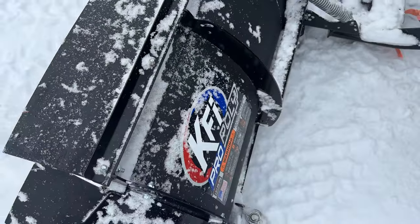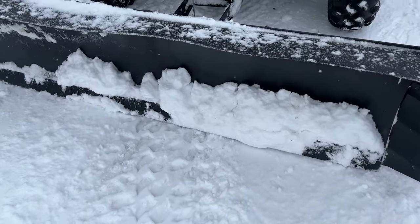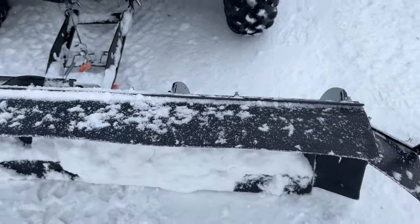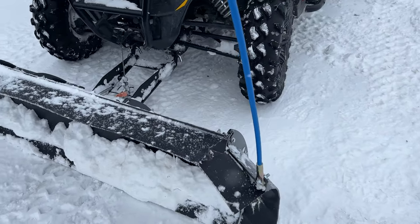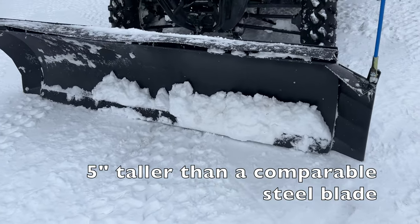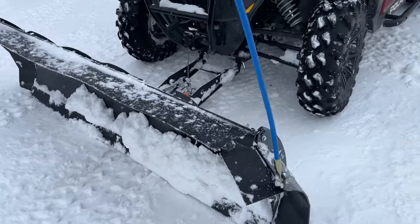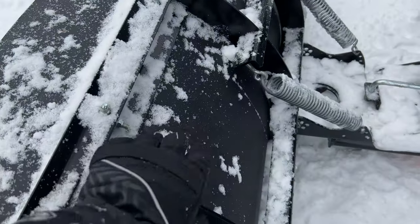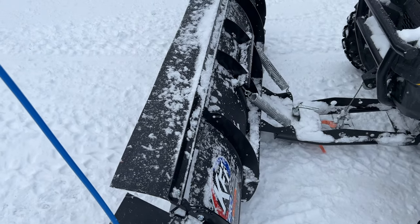The plow blade itself is poly — obviously it's plastic. It has a steel blade on the bottom, just like every other snow plow, and it's got a rubber flap on the top, kind of like a normal blade. What sets this apart, first of all, is that as an ATV blade it's quite a bit taller than most blades. Most of the steel blades are shorter, and I think probably the reason they can do that is because of the weight — they save quite a bit of weight. It's a steel frame, but having a plow that's polyurethane...